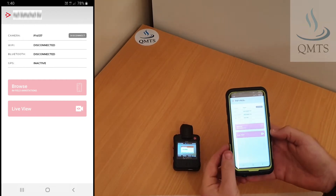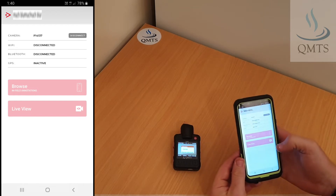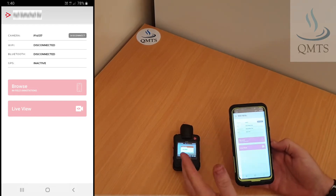Now once we're in there, we can see that the live view button is grayed out and Wi-Fi is disconnected. That means that we're not connected.